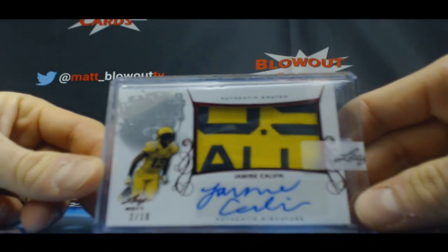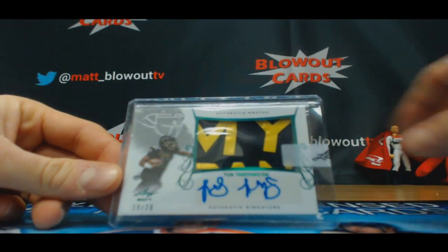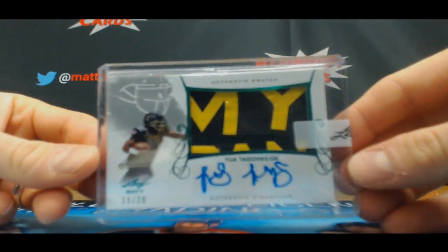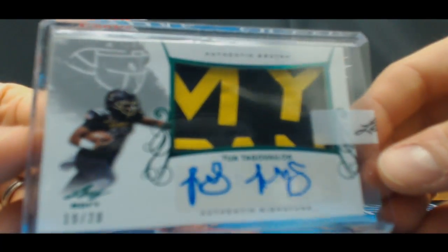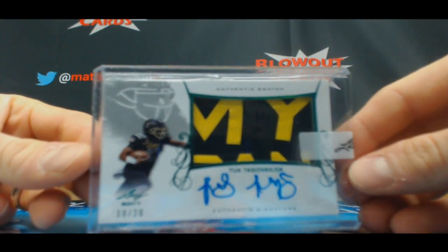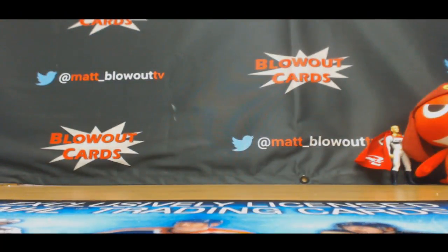And wow — there he is! Tua, 19 of 20, patch autograph. Awesome, god I love this stuff! Tua just popping out all over the place today. Jamie, nicely done buddy. Appreciate it — great boxes. Get it packed up and out ASAP. See you!